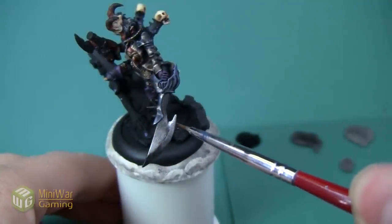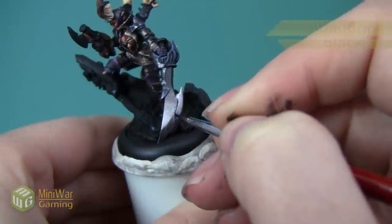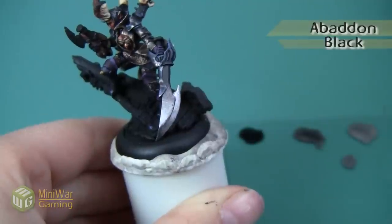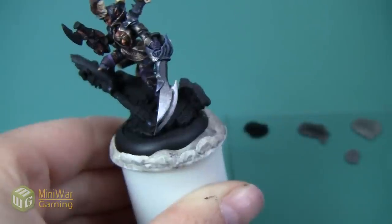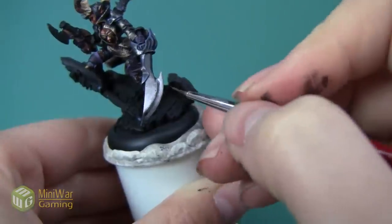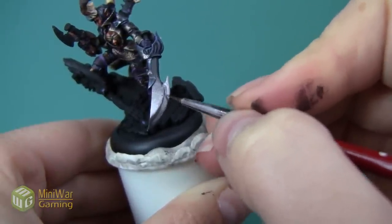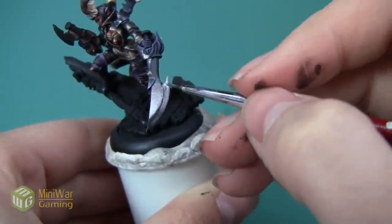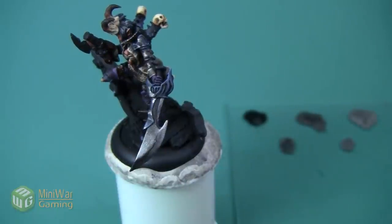Here you can see the sword after all the metallic layers have been added. You can start to see the buildup of contrast that I've been talking about. We're going to push that even further with the next few steps. The first thing we're going to do is go back to Abaddon Black and paint a thin black line on the transition between the flat of the sword and the bladed edge. We really want this line to be thin — as it is right now it's actually too thick. So I'm going to go back with my metallic paints and cover it up just a little bit, because we really just want a very thin line to give our eye a little bit of a cheat — a very defined line between where the flat ends and the blade begins. Here you can see the sword after that line has been blended in just a little bit.